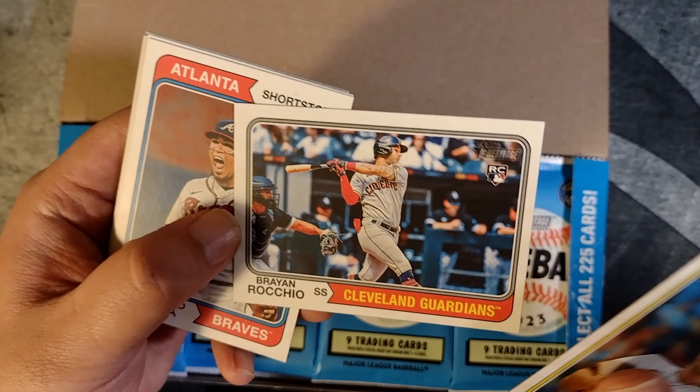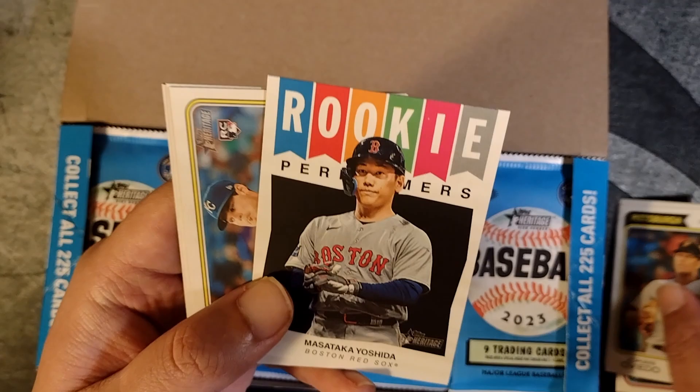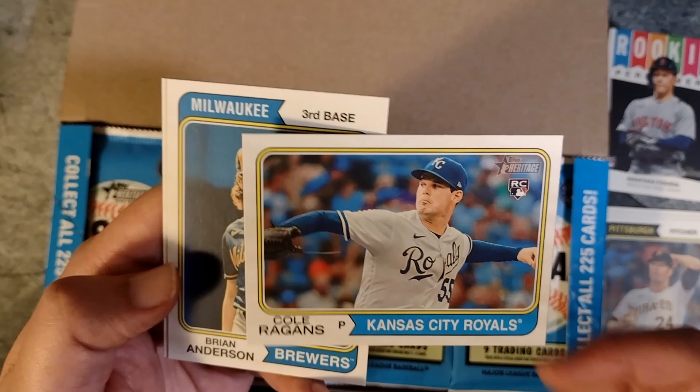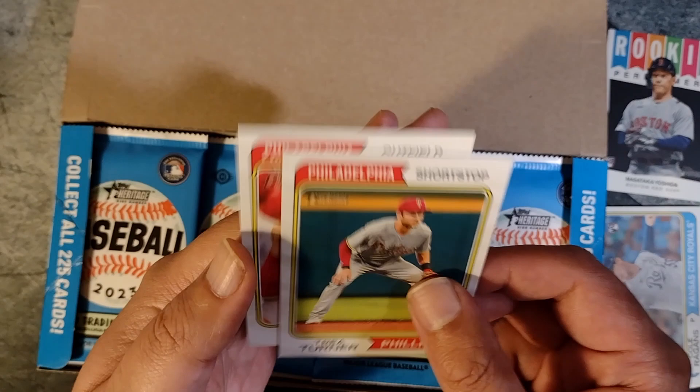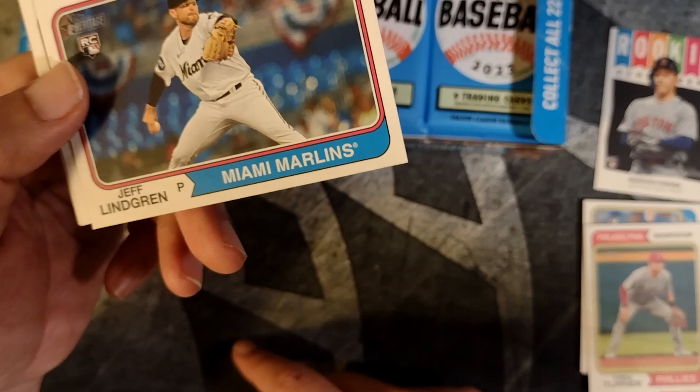Oviedo. Brian Racio rookie card. Orlando Arcea — he ended up being quite the surprise, he is an all-star this season. Miguel Rojas. Nice Masataka Yoshida Rookie Performers insert — I think there might be some cool inserts in here. I like the retro late 60s, early 70s look. Cole Ragans, Bryan Anderson, Trey Turner, and a Jake Cave. Not bad. I think there's a lot of packs in here so at least we'll get a good number of cards. At $70 that's a little under $3 a pack — not bad at all.